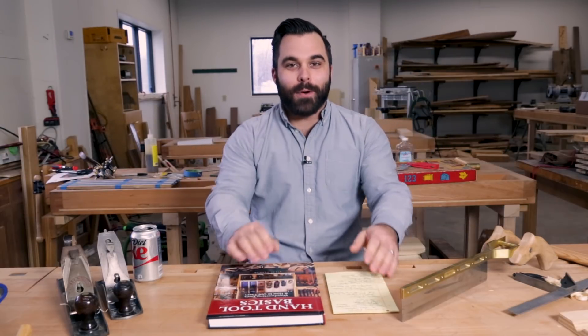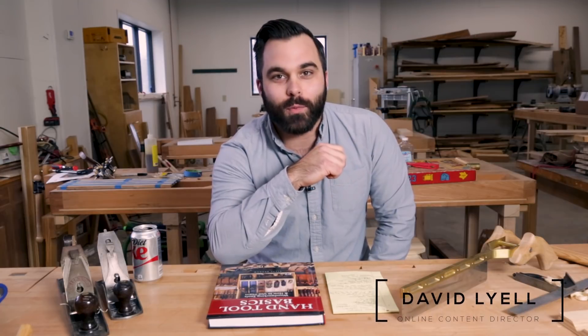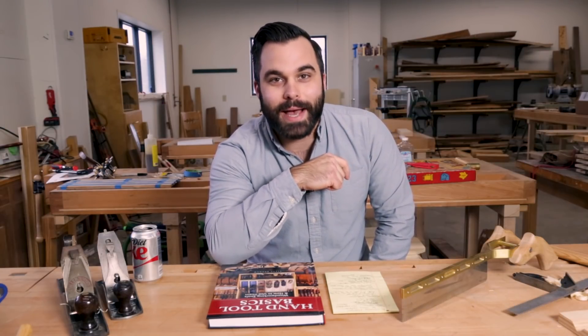Welcome to another episode of Pop Wood Playback. We are bringing the five top woodworking videos of the week submitted by you and from the editorial staff at Popular Woodworking Magazine.